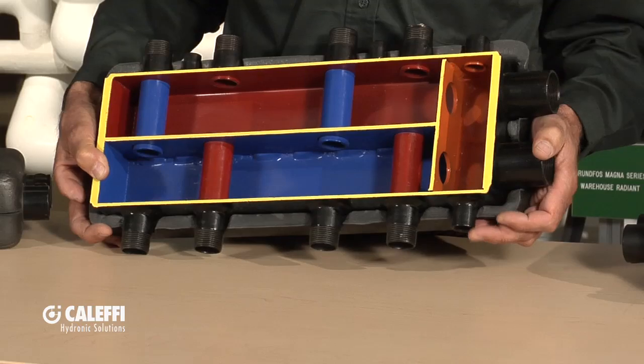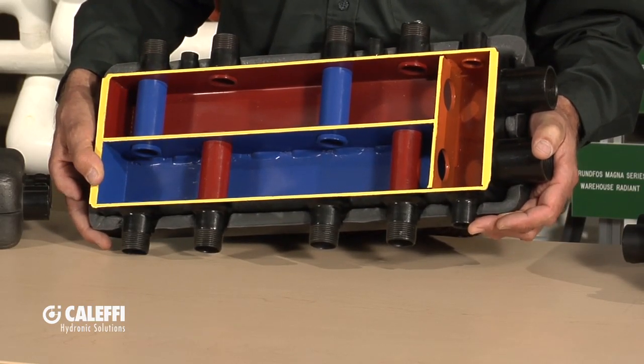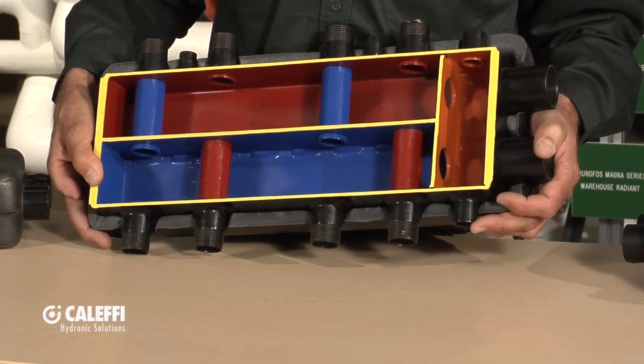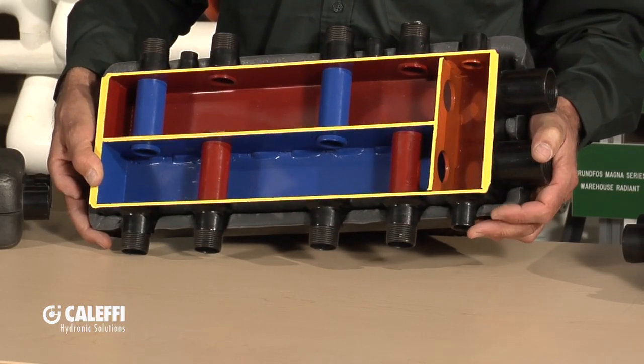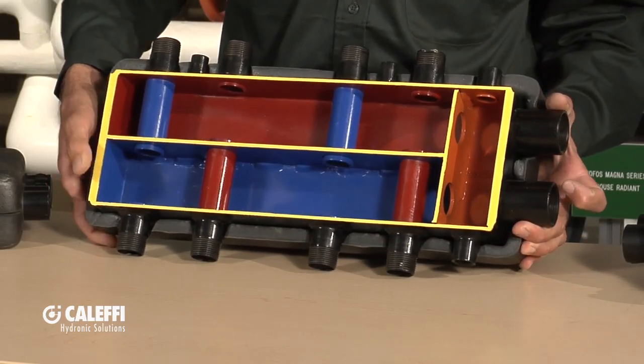On the bottom here on this port we've got the ability to put a ball valve — it comes with this, by the way — a male by hose ball valve that you can purge out any dirt or anything that might settle to the bottom. There's an air vent on the top and a purge cock on the bottom of it.